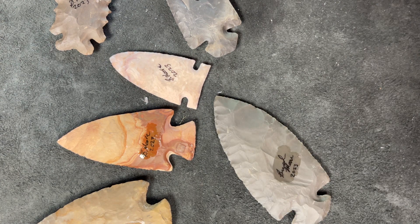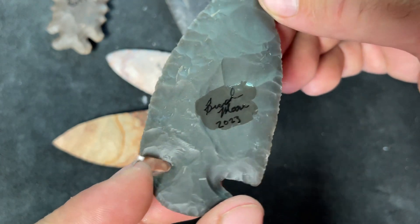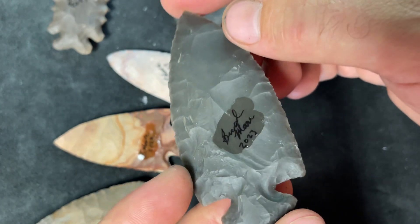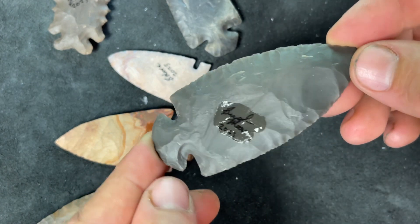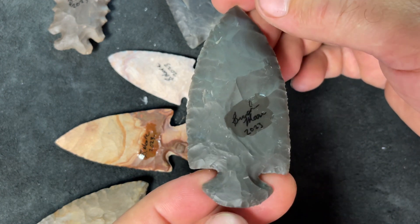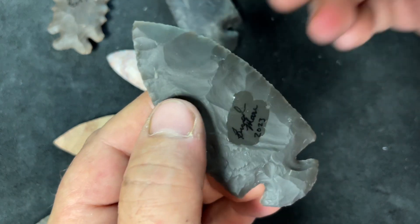That dries on there and it gets kind of shiny. But if the customer wants to remove it, all they need to do is get some fingernail polish remover, or some alcohol or solvent, and wipe it off. So it's not that big a deal to get rid of it if they want to. So there you go guys — that's a nice good way to sign your points. I got this idea from the Jack Crafty channel on YouTube and Patrick Blank. Works real well — thanks for watching, I'll catch you on the next one.